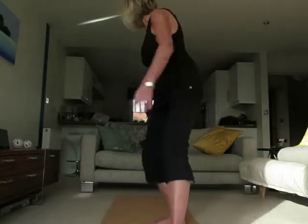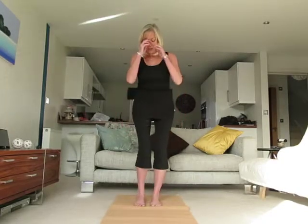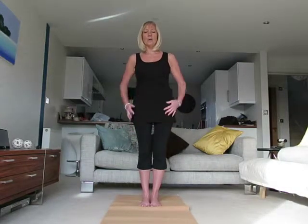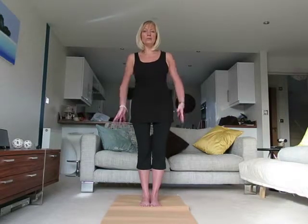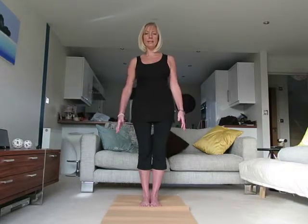Let's take a standing position on your mat. We have our big toes together, our heels slightly apart so that the sides of the feet are parallel. We're going to draw up the knees and the thighs. Ensure that your hips and pelvis are not tilted forward or backwards — just find a neutral position between those two points.